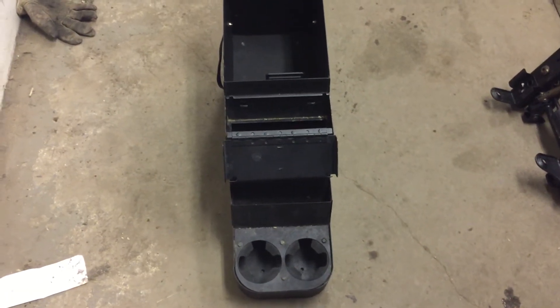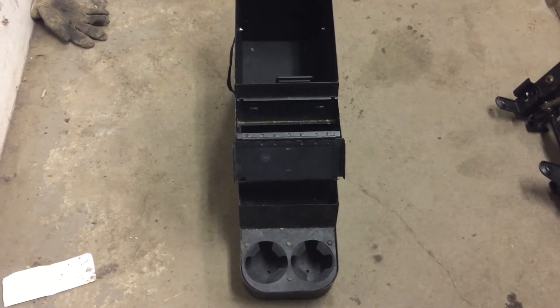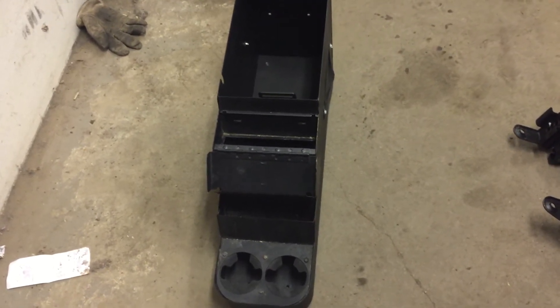I'm going to do a real quick video on this product. I'm not sure of the brand — it could be, we've seen these as Tuffy boxes. It looks very similar to that. It's definitely a really well quality, high quality made, very, very good shape box.